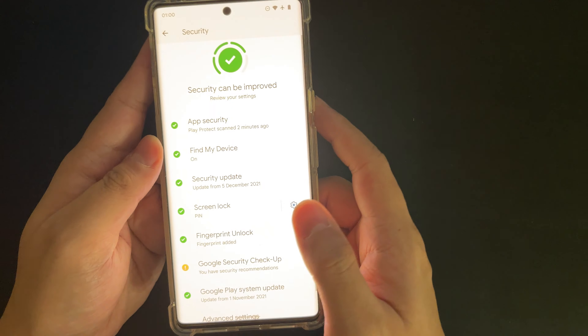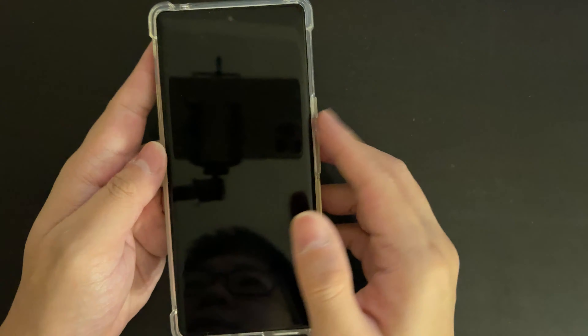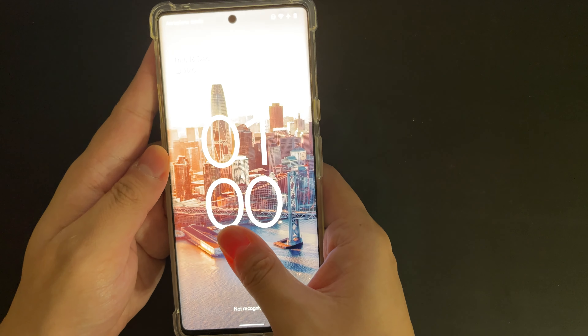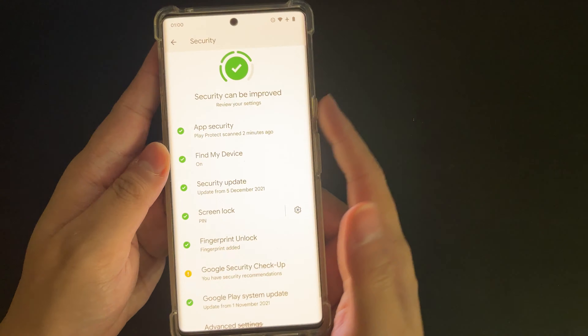This can be very frustrating because the device also doesn't support face unlock. So when your fingerprint just doesn't unlock the device, it can be very, very frustrating at times.